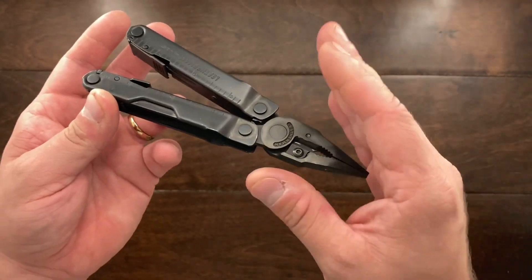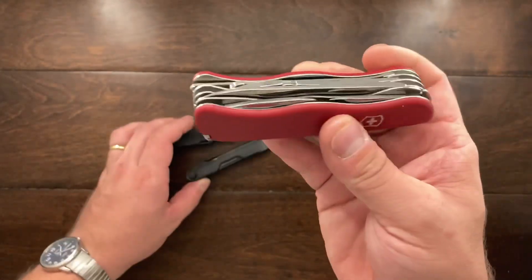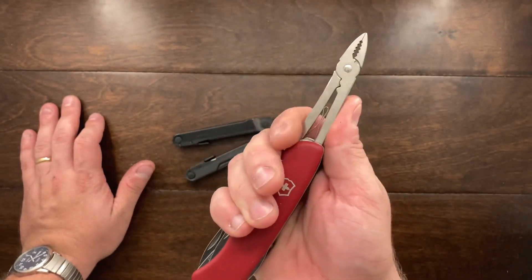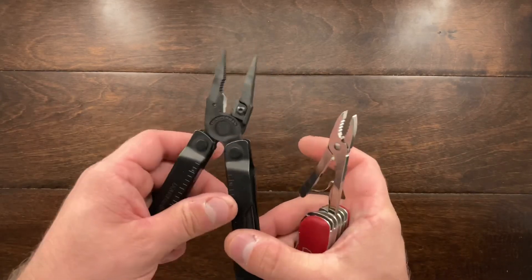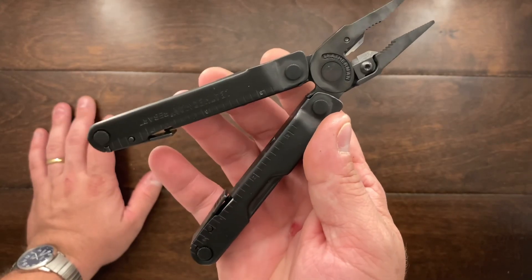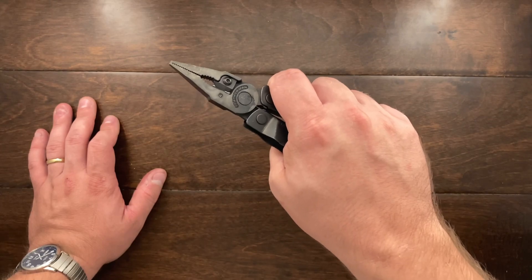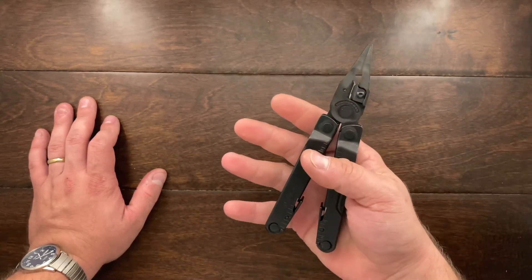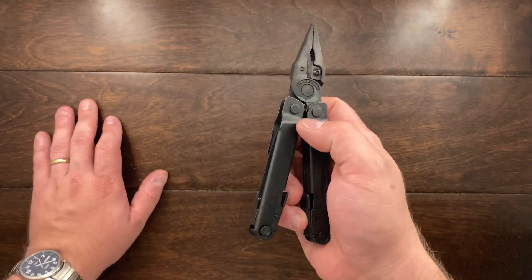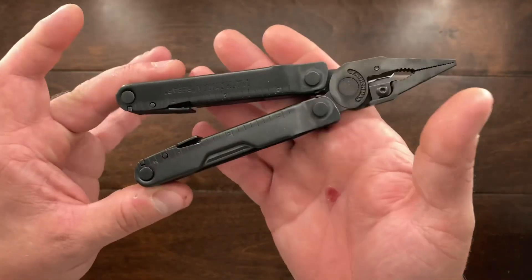Why did I end up buying this tool instead of maybe a Victorinox with pliers? Well, I already have a Victorinox with pliers — I have the Victorinox Hercules. What I needed was a more substantial set of pliers. I was doing a few different jobs around the house and at work and I just really needed a dedicated set of pliers, but also needed a knife blade and a screwdriver on hand, and I was not going to carry all that in my pocket. So this made a lot of sense.